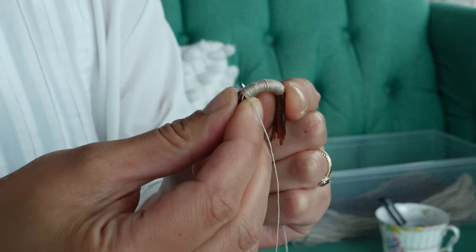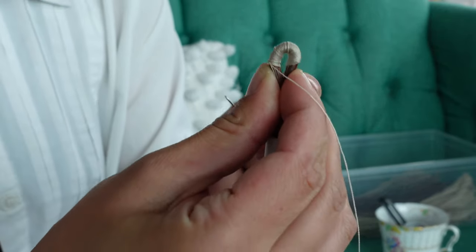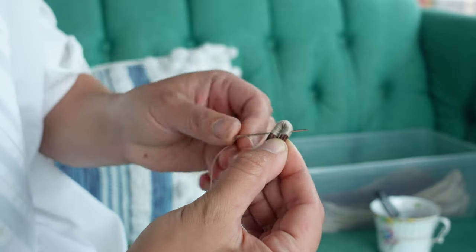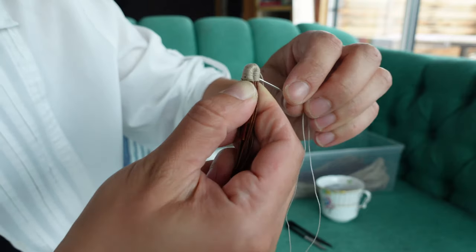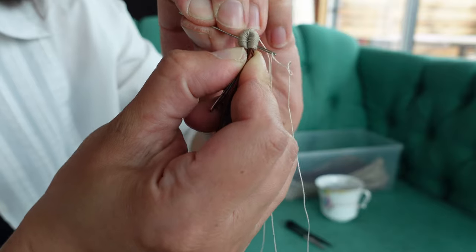Once you have wrapped about 3 centimeters, hold the wrapped piece and bend it in half. Secure the wrapped section by stitching the two sides together, passing the needle from one side of the bent coil to the other. Now you can cut off the excess needles, making sure that you are cutting from the cluster side and not from the side facing the straw.